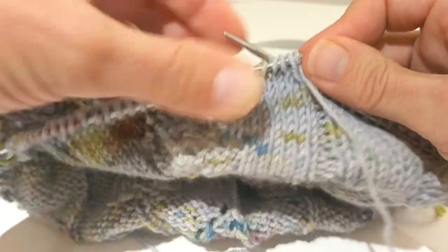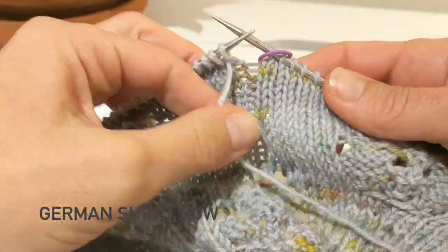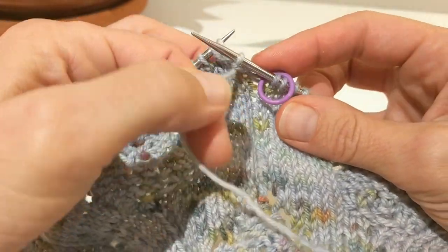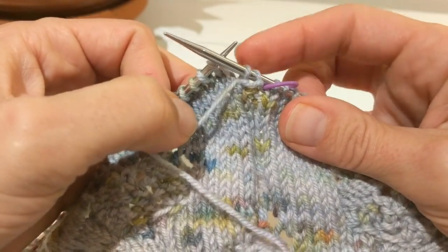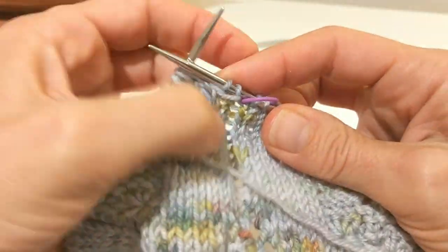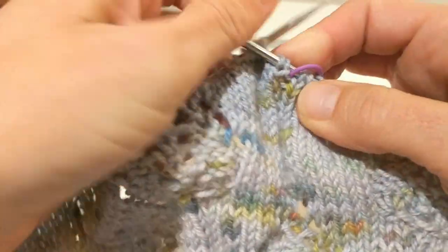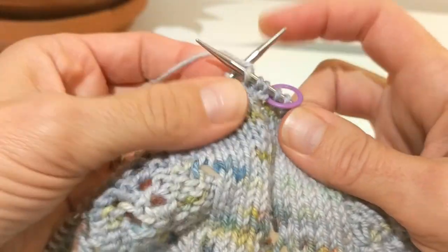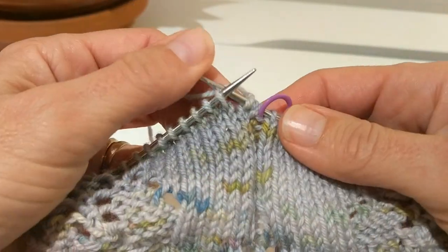Now I'm going to turn my work. I'm going to do a German short row. To do a German short row, I keep my yarn in front, slip the stitch back to my right-hand needle, and pull the yarn up and over to reveal the two legs of the stitch. I position my yarn for my next stitch, keeping the tension, and then knit.